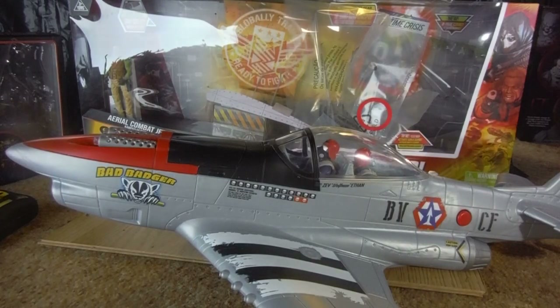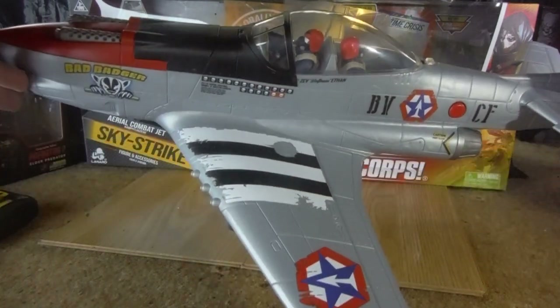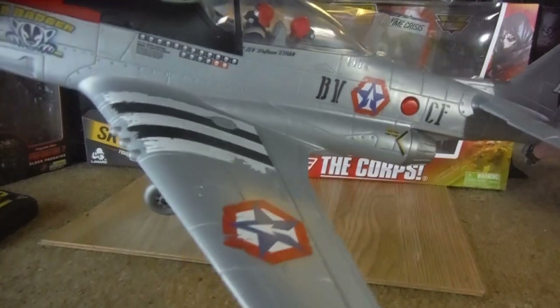Hey YouTube Land, it's Ticandross here doing another action figure vehicle review. This is the review for the new, as of 2019, new Skystrike, which is the aerial combat jet by the Core — Lenard's flagship toyline, the Core Elite. They've gotten a new fighter for these guys, and this is supposed to be the good guys, the Core themselves, which is their own fighter.